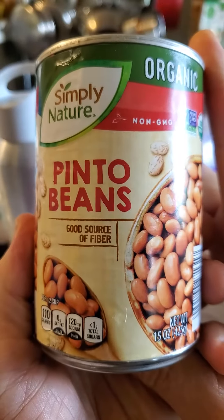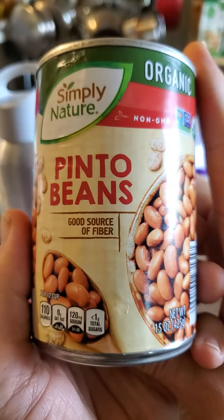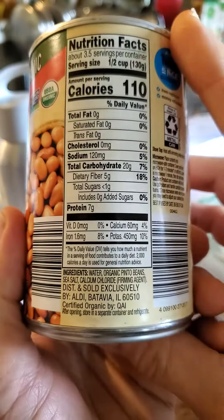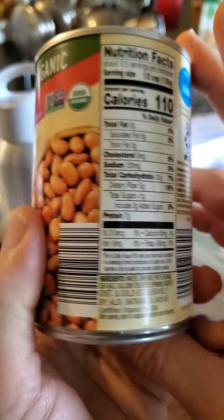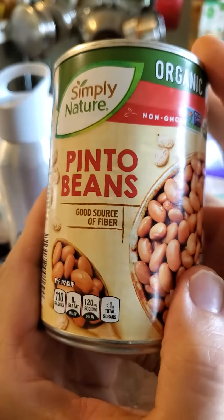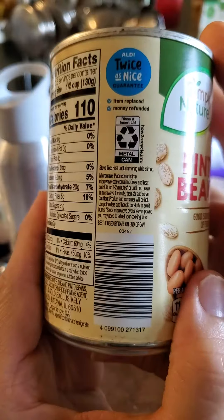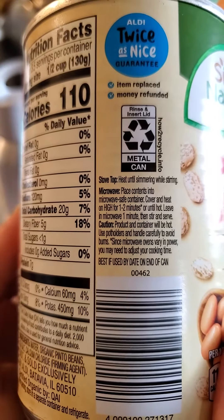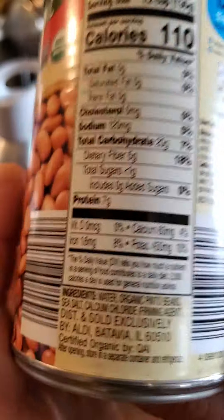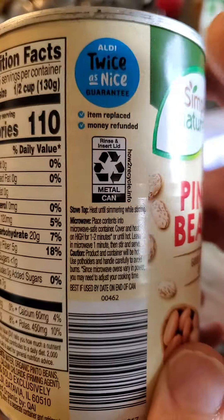This review is of Simply Nature Organic Non-GMO Pinto Beans, a good source of fiber, and they are certified organic by QAI. Let's see what else is there. This is an Aldi product — you can always tell that by that 'twice as nice' thing.